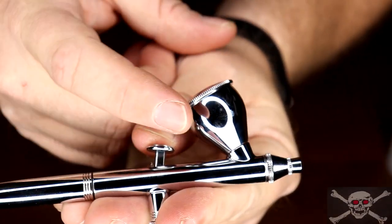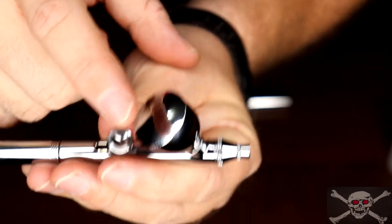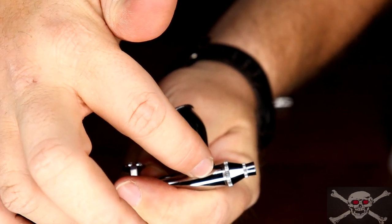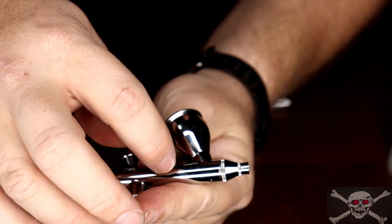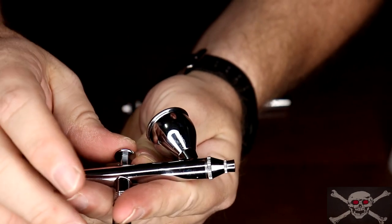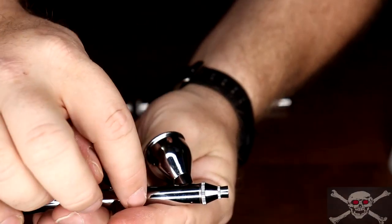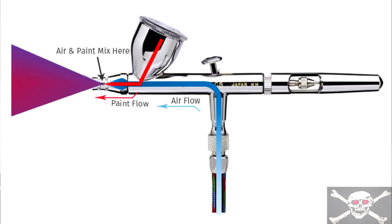In a gravity feed, your paint is in a cup on top of the unit, and gravity pulls the paint down. As you pull the trigger back, the needle retracts, sending more paint down into the channel. In a dual action airbrush, pressing down on the trigger controls airflow, and those combine to atomize the paint and determine how much and how fast the paint flows.